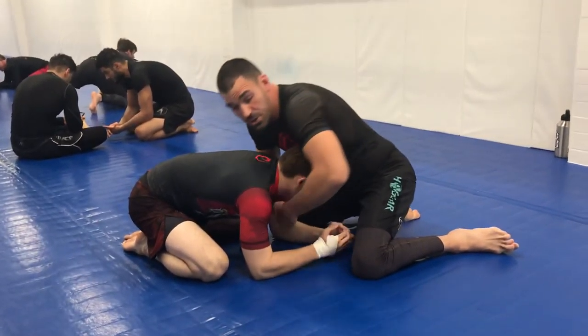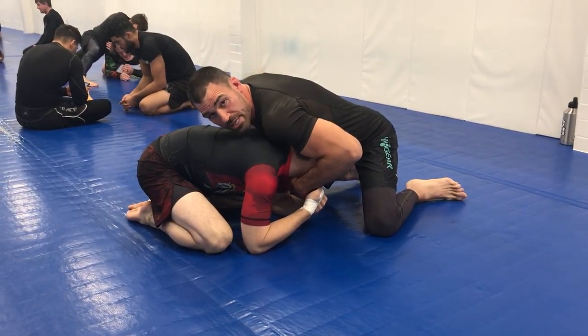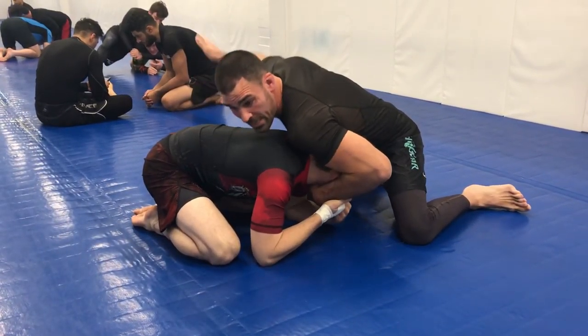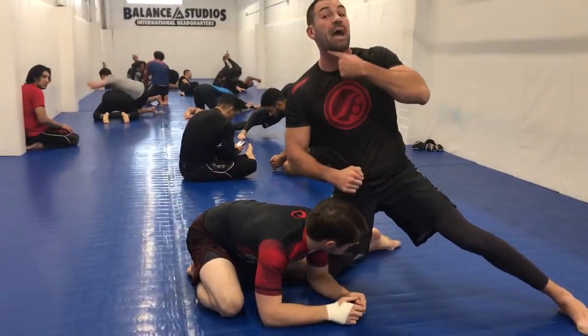He's going to be fighting it here, so what I'm going to do is lift the head up and favor this side where my arm is underneath his arm. As soon as I get to this side, I'm looking to bring this shoulder right here and I'm turning down, pulling and pushing so I can create this gap right here.